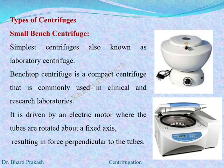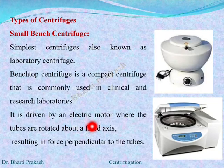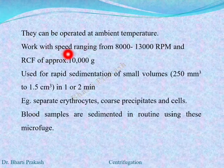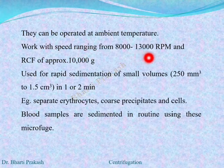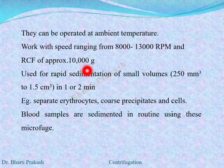The first type of centrifuge is the small bench centrifuge. The simplest centrifuge we know, it is also known as the lab or laboratory centrifuge. The bench top centrifuge is a very compact centrifuge commonly used for clinical and research labs. It is driven by an electric motor where the tubes are rotated around a fixed axis, resulting in a force perpendicular to the tubes. They can be operated at ambient temperatures and work at a speed ranging from 8000 to 13000 rpm, with a relative centrifugal force of approximately 10,000 g.